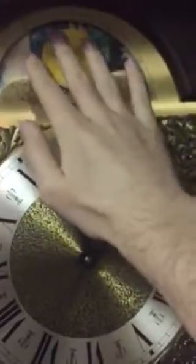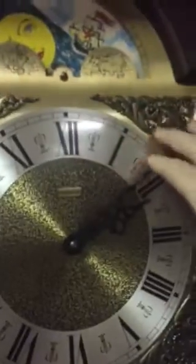I got an Emperor Grandfather clock, made in Germany. The moon phase is completely functional.